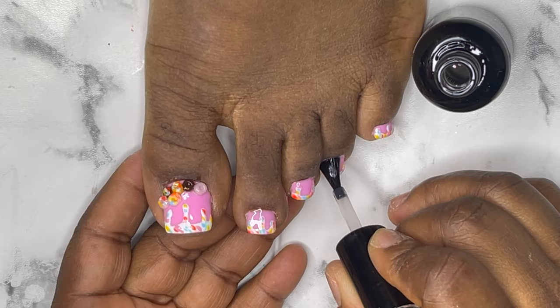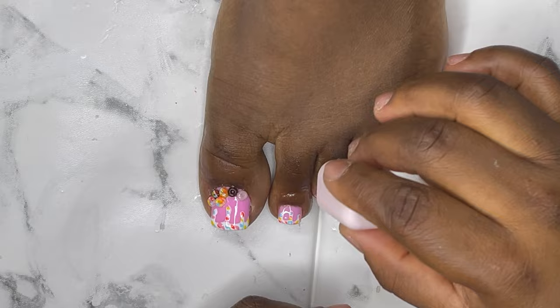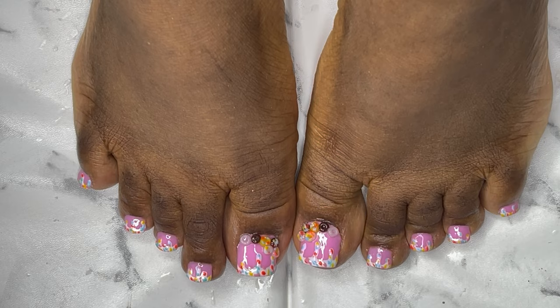I'm going to go with my cuticle oil. This is the beautiful look of these toenails — man, these nails came out so, so well!